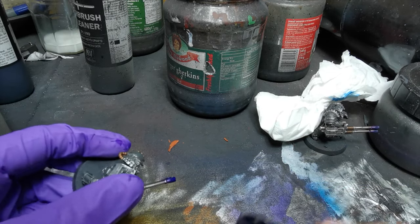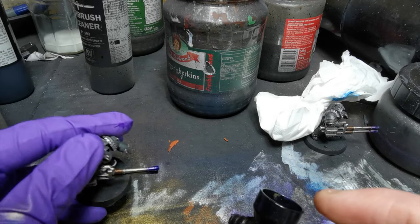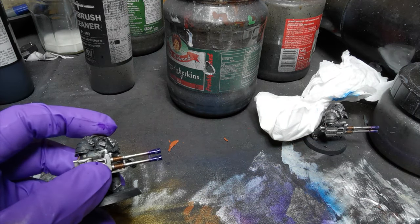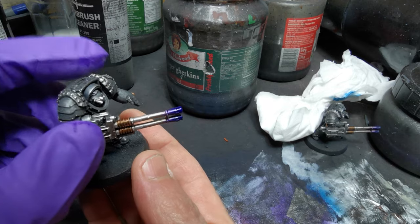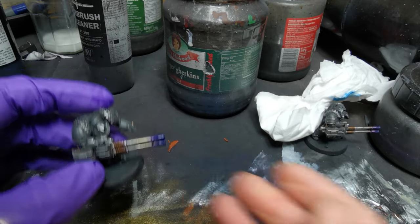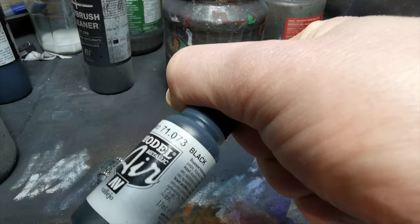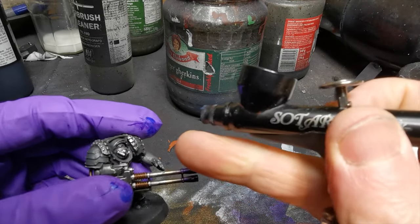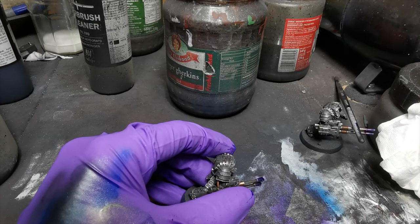I'm just going up to the flash suppressor — the holes in the muzzle — and then moving further away to get a bit of dispersal onto the purple so you get a graduation. I'm hitting this with a hair dryer between coats. This took me literally 10 minutes including setting up the camera — that's how quick it is. Amazing technique. Then there's this metallic black — it's not really black, it's like a really dark metallic gray, and it's brilliant for the backs of shields and things like this.